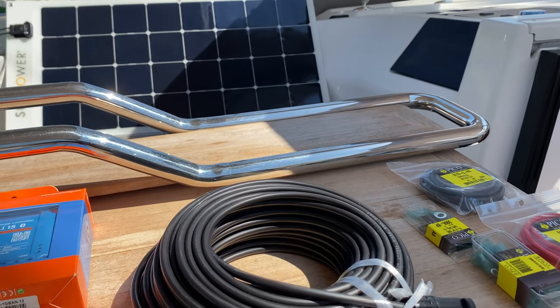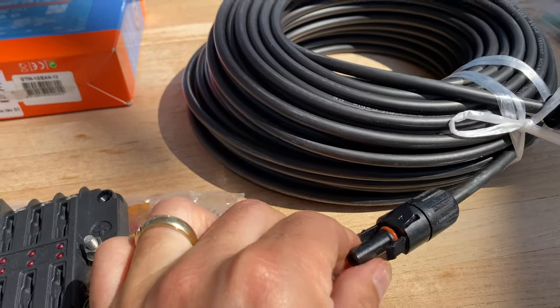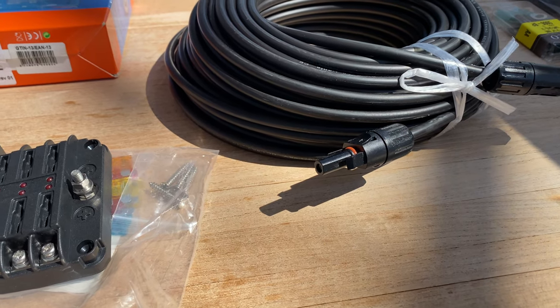I've also ordered some MC4 connectors - these connectors here. I ordered those from Amazon and they should be here shortly, so that when I start cutting wire and getting ready for the install, I'll be able to clip these connectors in.